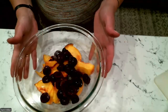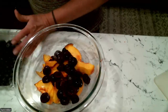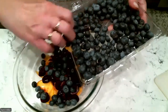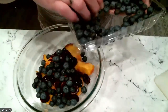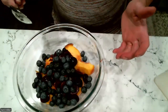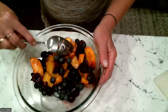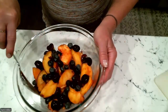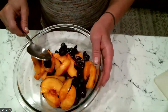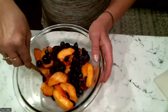I have two peaches and about 10 to 15 cherries in here. I also want to add some blueberries — look at how beautiful these colors are together. Anything that is a deep blue, deep purple, or deep red is going to have a lot of antioxidants, which is great. You've got large pieces with the peaches, medium size with the cherries, and small with the blueberries.